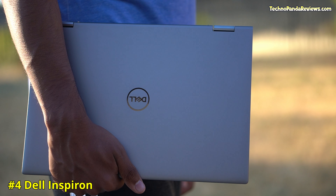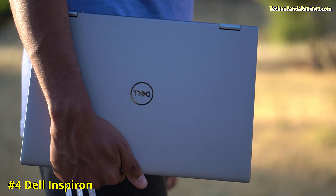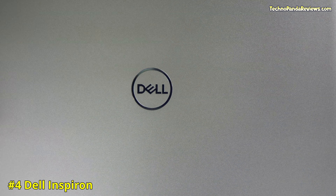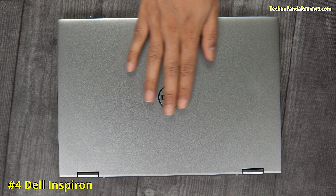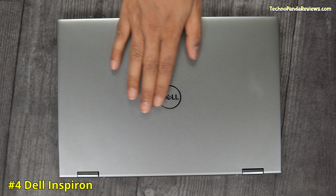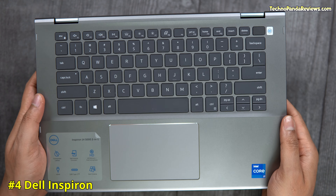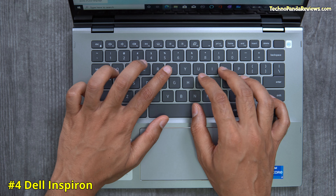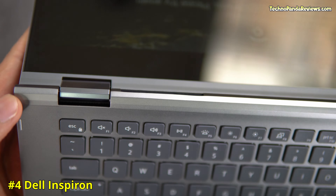Coming in at number 4 is the Dell Inspiron 2-in-1 laptop. This laptop offers far superior build quality over the Acer Spin 3. It has a sandblasted metallic finish which feels very grippy when holding the laptop in your hands. The top lid and palm rest under the keyboard are made from aluminium, giving this laptop a premium look and feel. Its 360-degree hinge is also made from metal, making it far more durable.